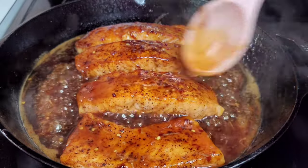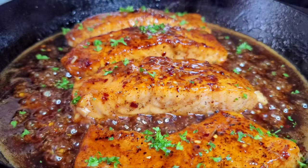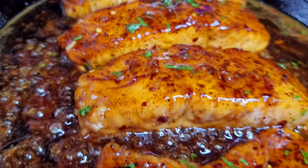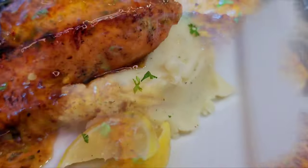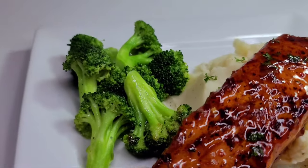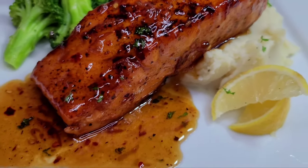After simmering on low heat for about two minutes, garnish with some fresh parsley and that's it. It's super simple and easy to make, and it's absolutely delish. I paired the salmon with some garlic mashed potatoes and some steamed broccoli — super simple but the dish was absolutely divine.